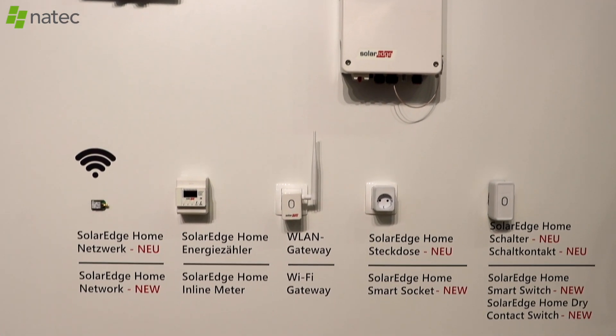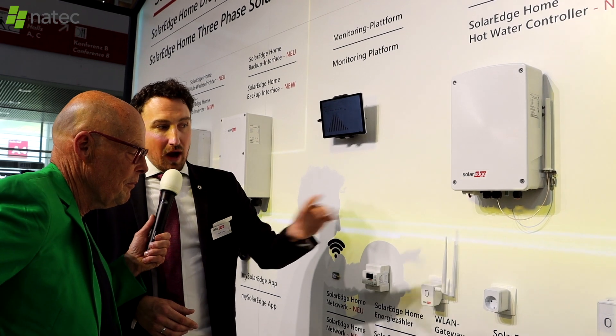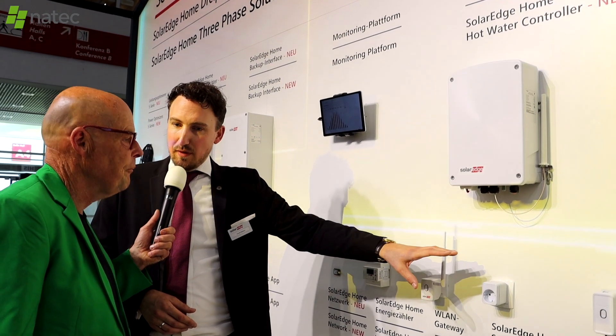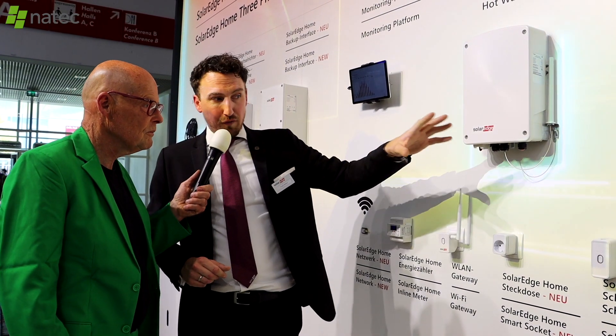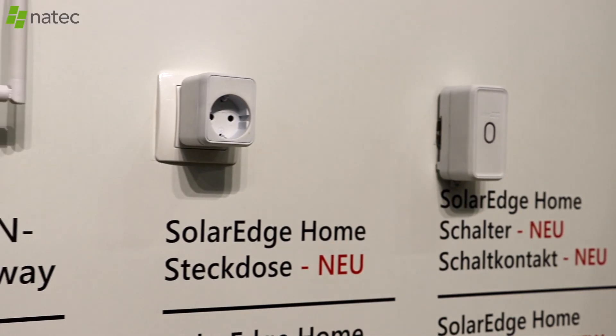New devices and switches give control over loads, which is critical for backup systems. If the home is consuming 5,000 watts but the backup system can only provide 2,000, it will trip. The system protects against on-grid overload and avoids overload during backup by switching off appliances when consumption hits those levels.